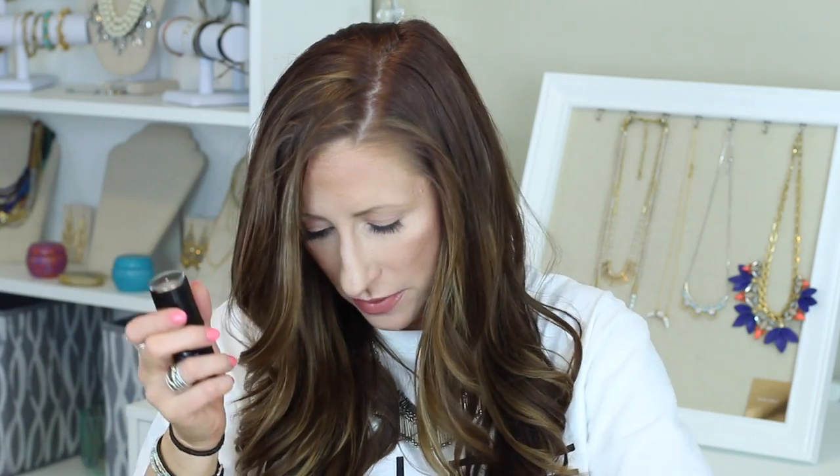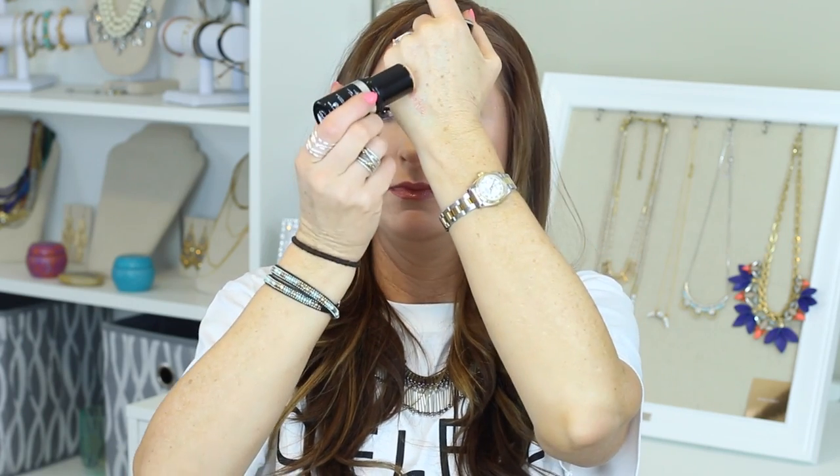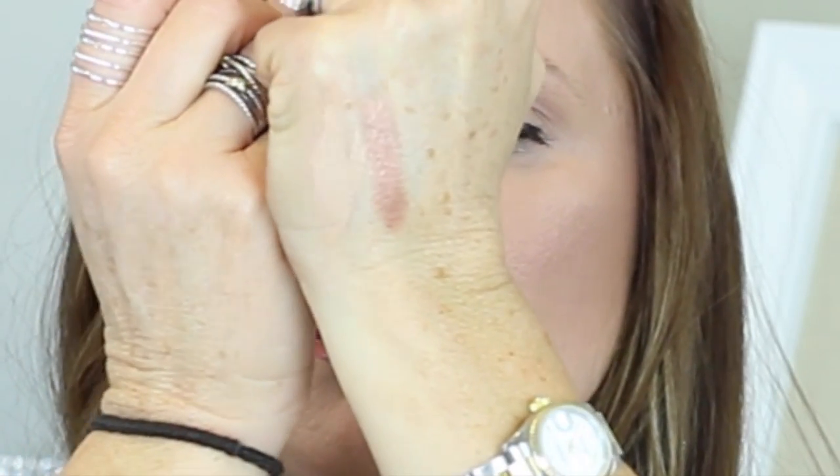I picked up the Makeup Forever Ultra HD Foundation Stick — Invisible Coverage Stick Foundation — in color number 125, which is Y315. It's a pretty good match for my skin tone. I'm going to have to work with my lighting for summer because I'm so washed out and you guys aren't seeing the self-tanners.